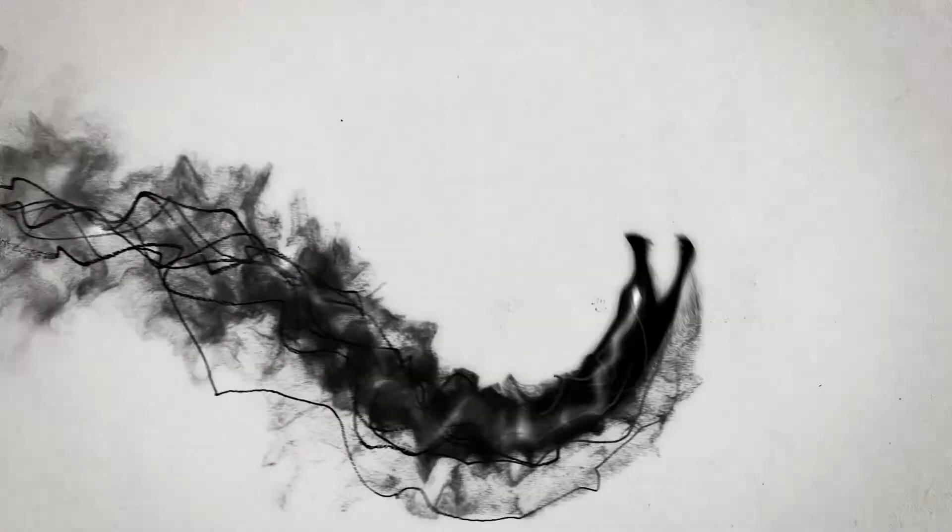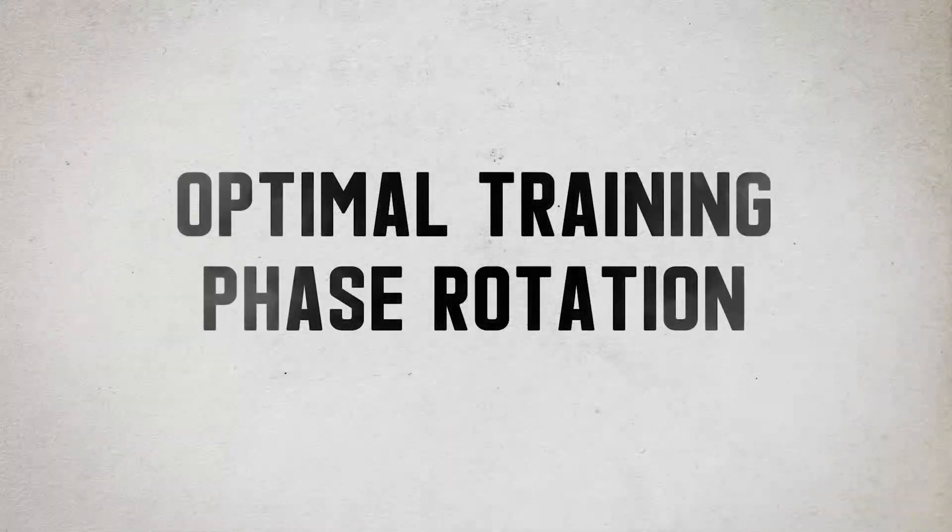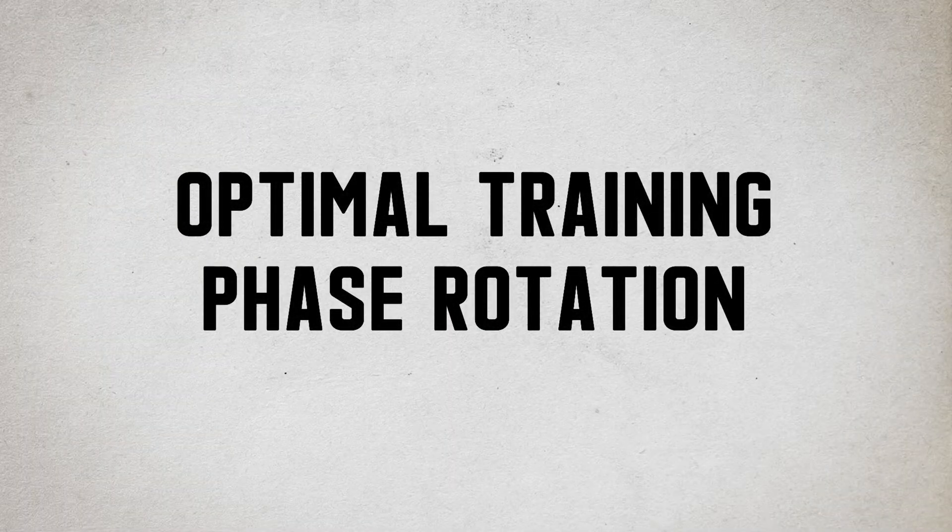We're going to talk about phase transitions today and the best way to transition between different phases. If you don't know what that means: people like to structure their training with a peaking phase where everything is real heavy and neurological, pushing toward one rep maxes. And then you've got your hypertrophy-based phase where people go for the more physiological side of things and look to add some muscle size.